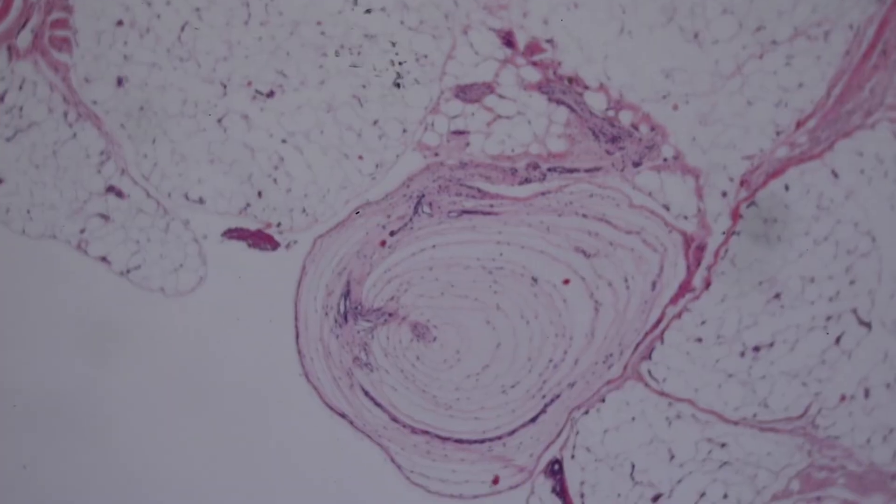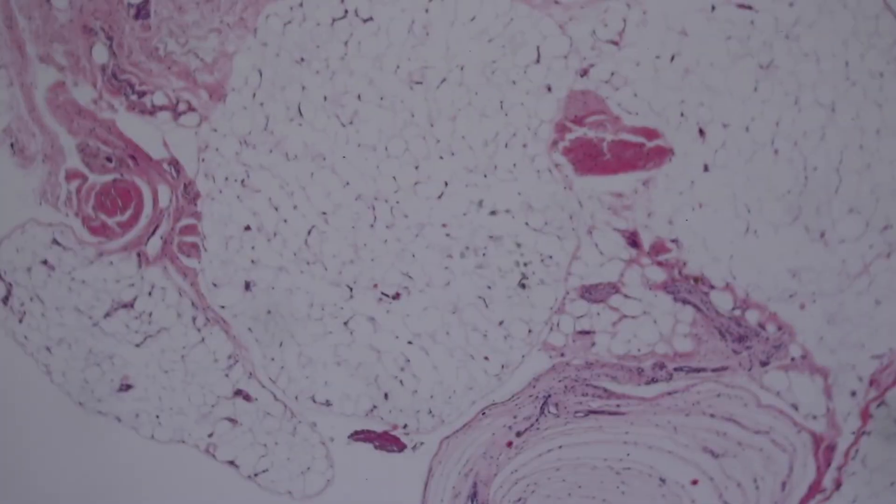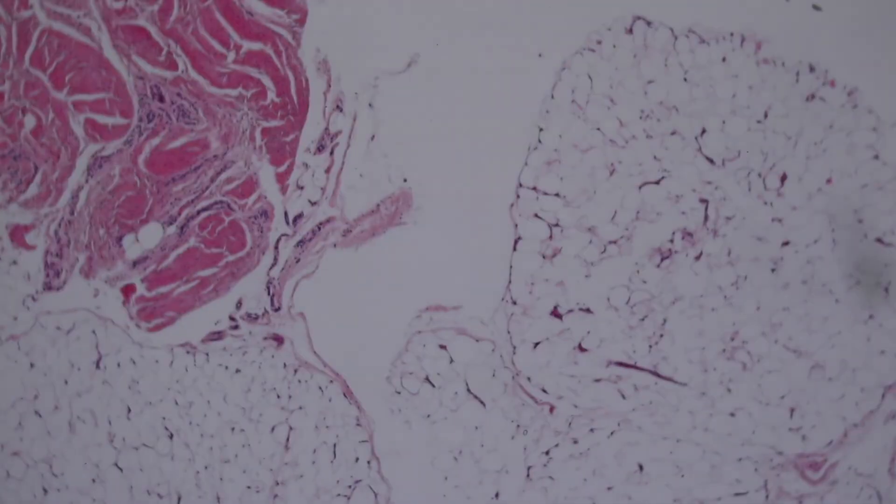Here's another one — a big, huge one cut at a different angle. It looks like an onion, right? More than anything else that's called onion skin, this really looks like an onion. Pacinian corpuscles — plus they have a cool name, so I really like Pacinian corpuscles.